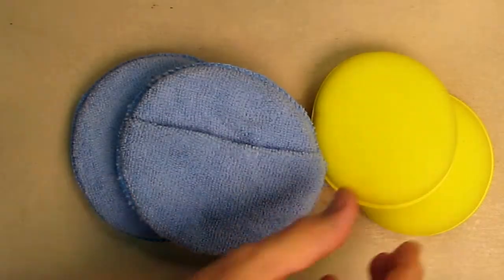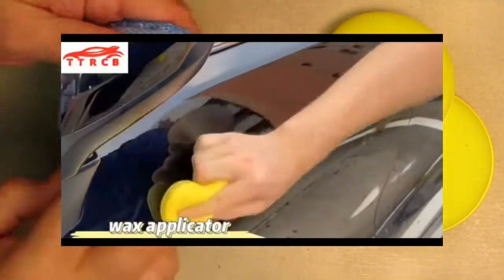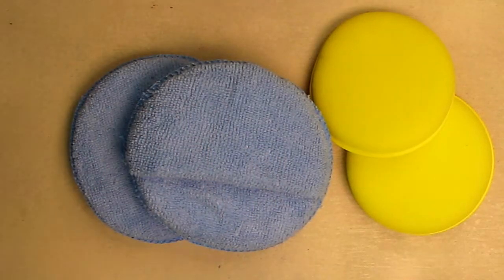Here are two nice applicators for putting wax on your car, and here's a method for you to buff that wax off — two of these. Very nice. You can wash these and reuse them.